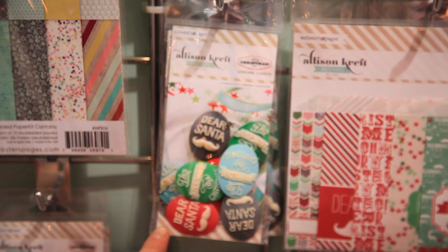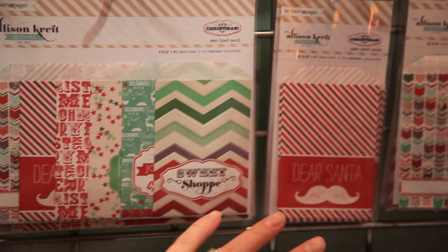And then we have some great embellishments with this collection. We have a little mini trim pack, we have the cameos which are always popular, and the mini paper bags which you can do so much with — whether you're having a Christmas party and throwing little treats in there, or using them for scrapbooking or your cards.